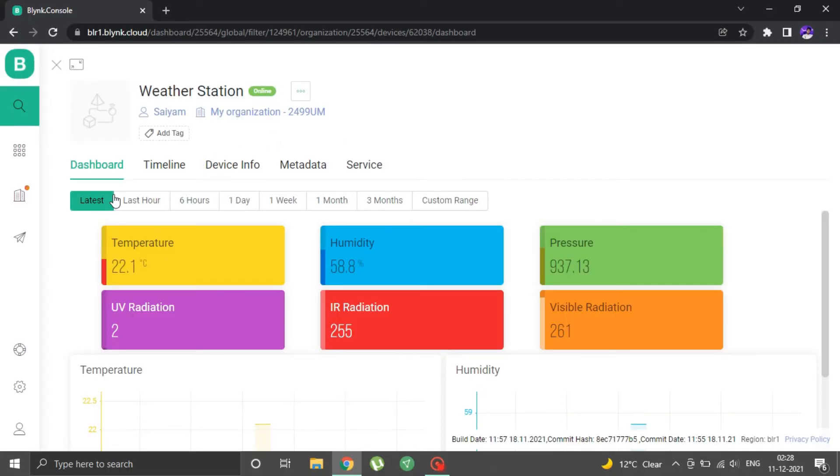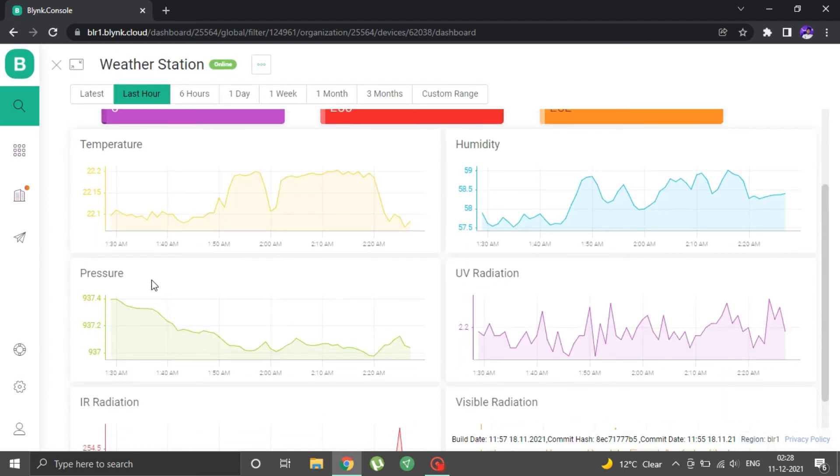I kept the device on for around 6 hours and it worked fine without any connectivity issues.